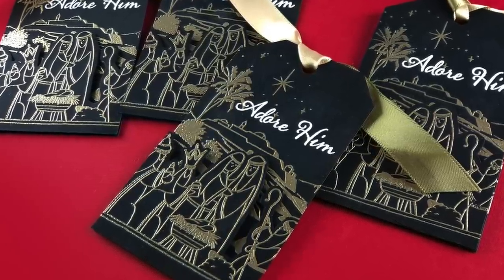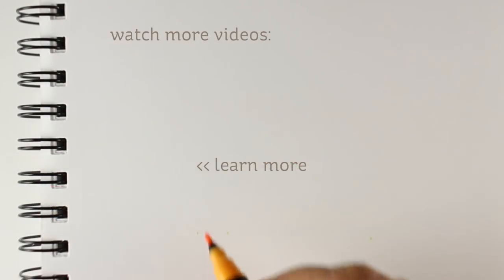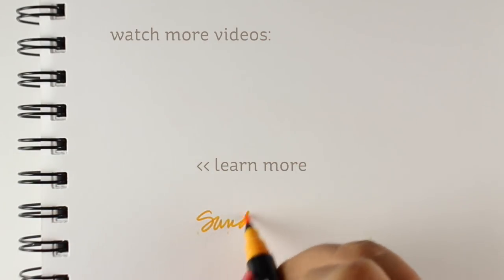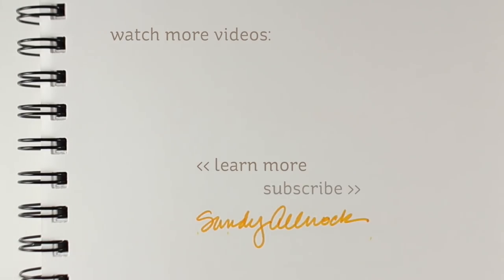How do you qualify for the giveaway? You go to my blog and leave a comment there. I used to give away these tags every year on YouTube as well, but people never got back to me with their address and I didn't know how to reach them. So I'm going to pick from commenters on the blog this year and see if that works better. You'll also get to see a card made with this very same technique if you go over to the blog, and you can pin things from there. All right, I will see you guys later — have a wonderful day, and I will see you tomorrow with the next video in the series.